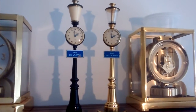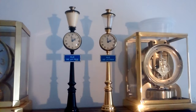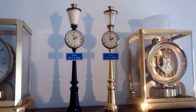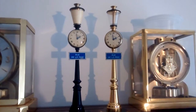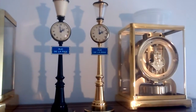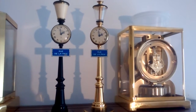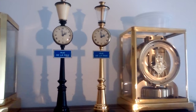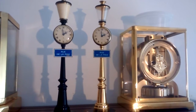Both of these are just time movements — they just have the time, they aren't ones with the alarm function. But nevertheless, we can do those as well. The gold one needed a new mainspring. It was also missing the brass bell screws for the back, and some other minor parts.